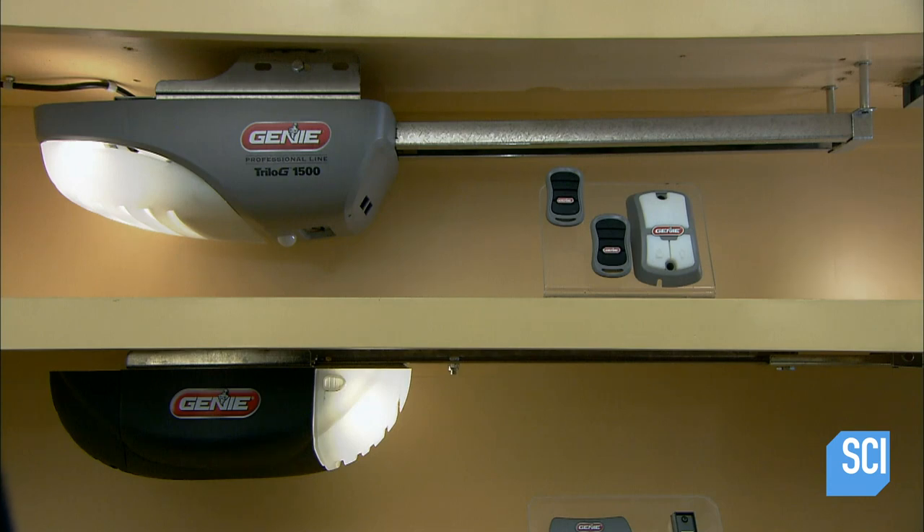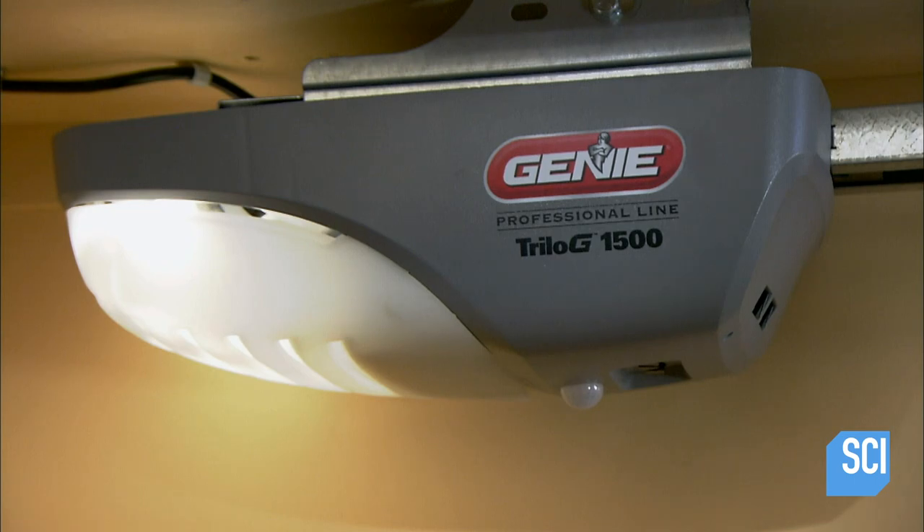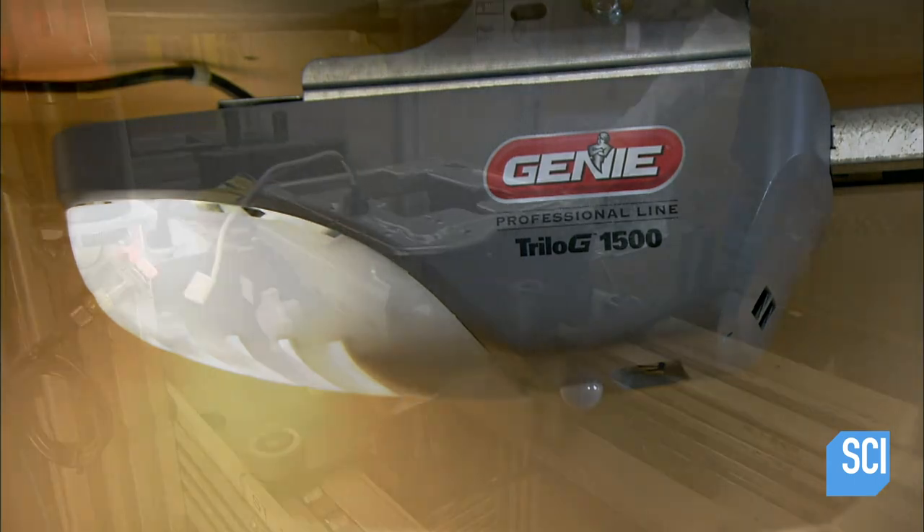A garage door opener's motor drives either a belt, a chain, or a screw rod like these models. In turn, they move a carriage connected to the garage door.